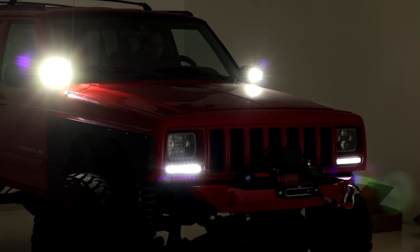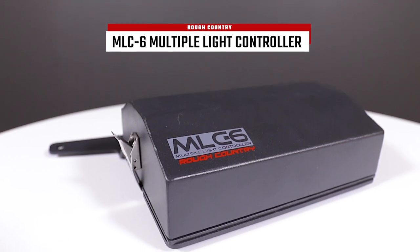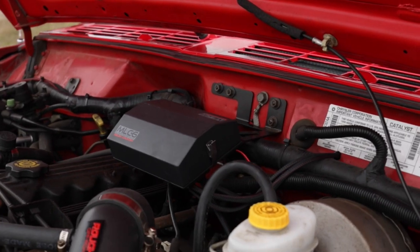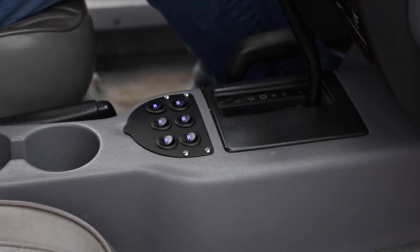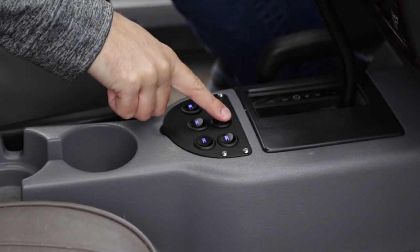Take command of your electronic devices with Rough Country's MLC6 Multiple Light Controller for the Jeep Cherokee XJ. This easy and reliable electrical upgrade allows you to control six auxiliary LED lights or electrical devices with the push of a button.